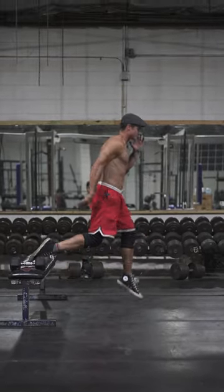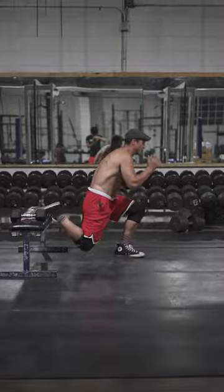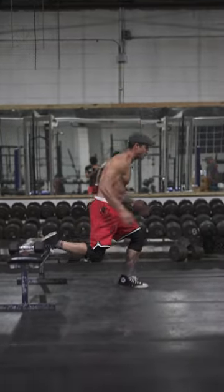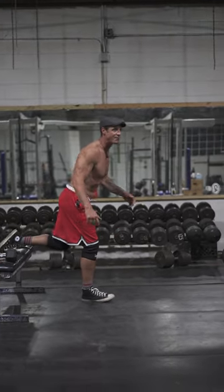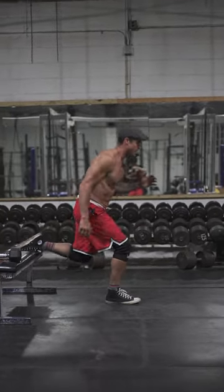So after back squat, I'll do single leg movements. We're doing a little single leg plyo for five reps. I'm still trying to get my old man dunk going at 45. And we'll go here.